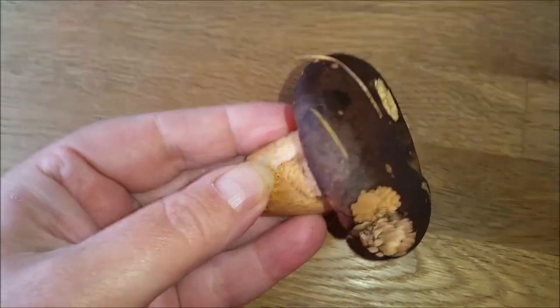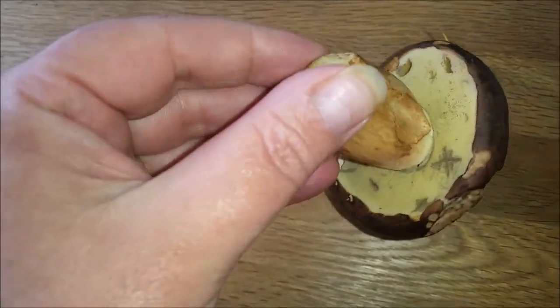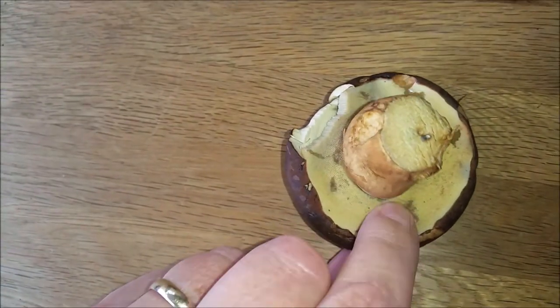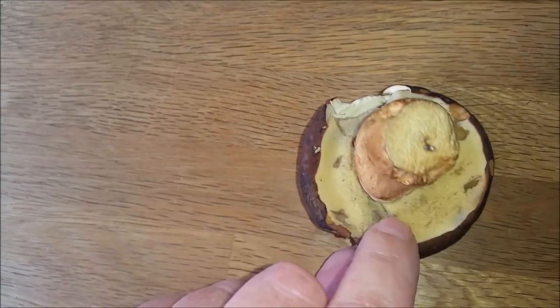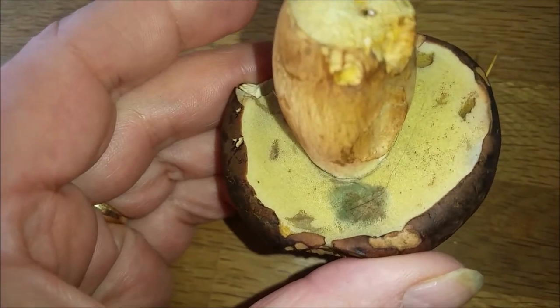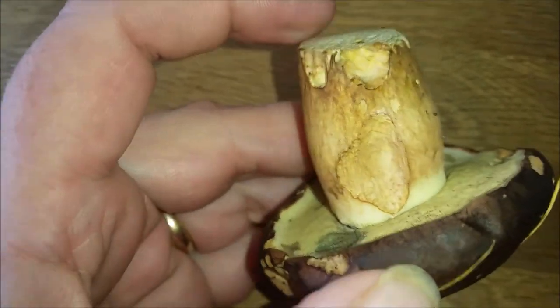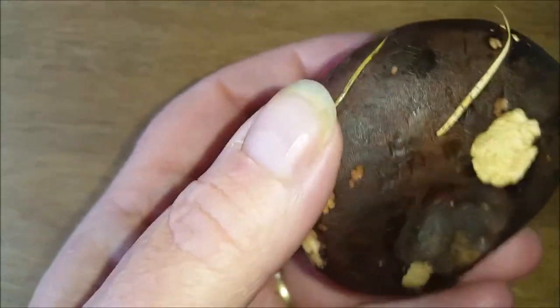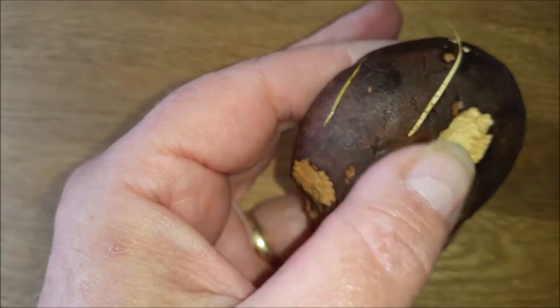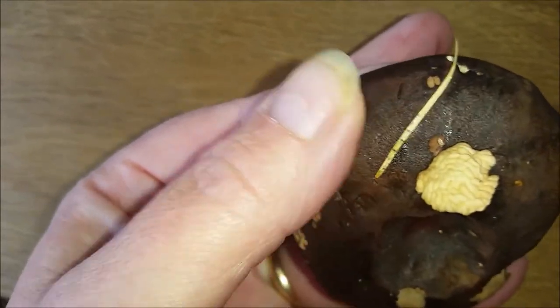Here we have a Bay Bolete. I found it yesterday. If you look at this, I'll do a little mark there — it bruises blue. It's got nice lemon-yellow pores, it's got a bit of a stripey but not a reticulum base, and it's got a nice dark bay-brown coloured cap which was slightly sticky.